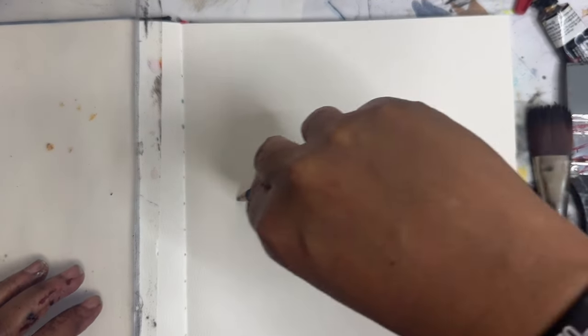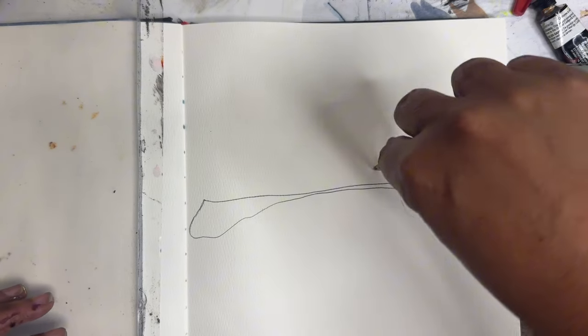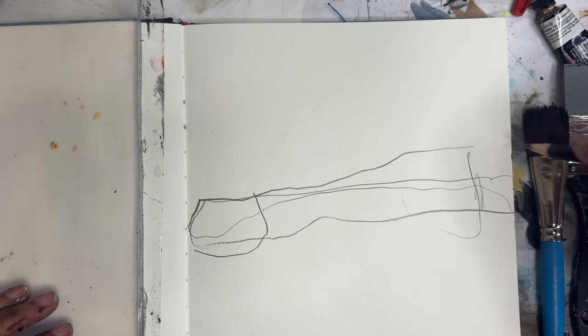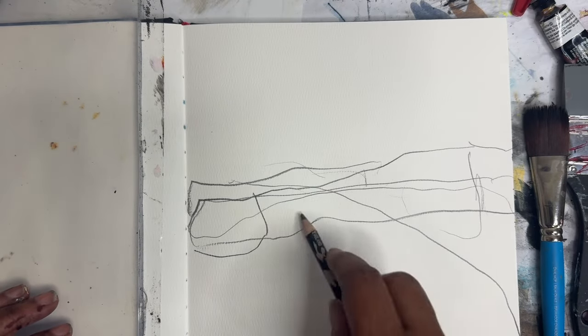Hey everyone, Trina here, back with day 41 — or 42, sorry — of the mixed media 100-day project. I'm going to work again with the jelly plate today and make some marks here. I want something coming down here.